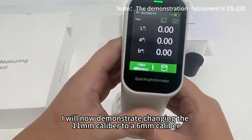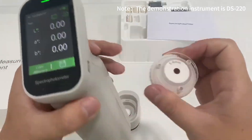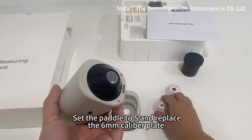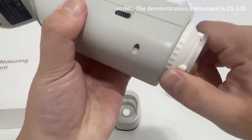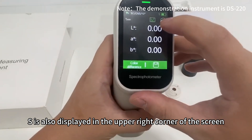I will now demonstrate changing the 11mm caliber to a 6mm caliber. Remove the 11mm caliber plate, set the pedal to S, and replace the 6mm caliber plate. The change is also displayed in the upper right corner of the screen.